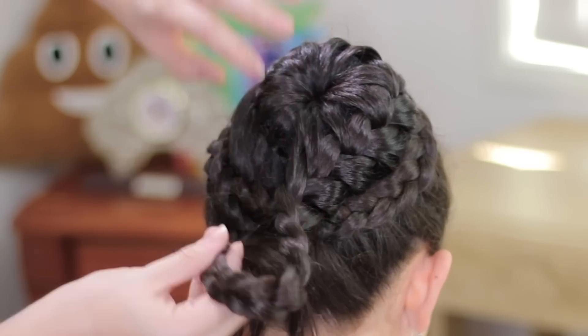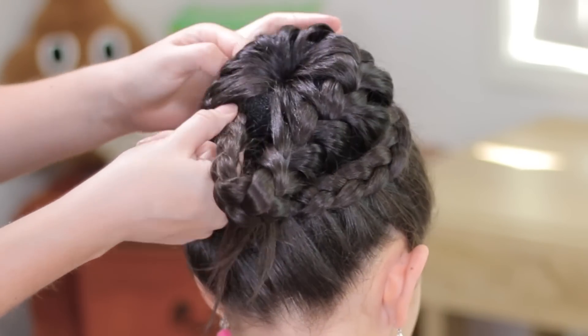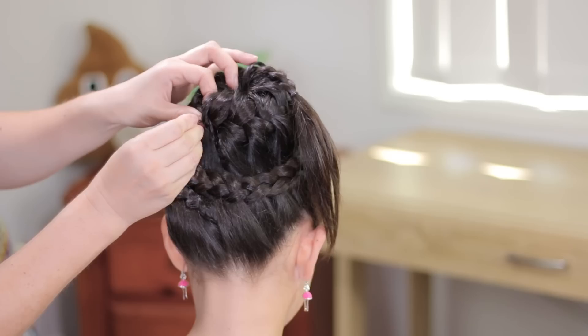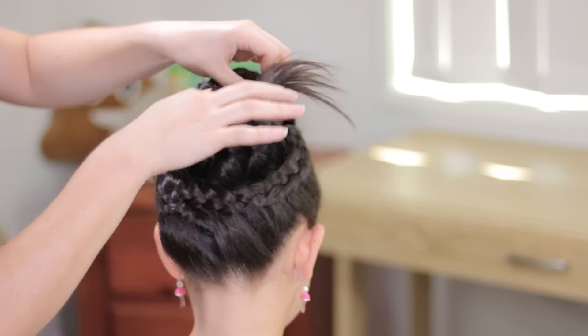Now, grab the end of the braid and we're going to hide it underneath the crown. Pull the hair a little bit, just as you need, and hold everything with bobby pins.